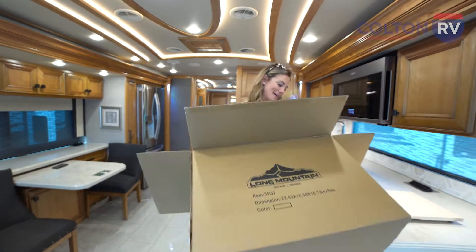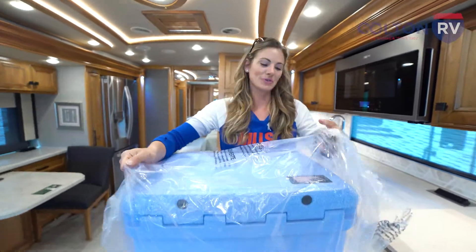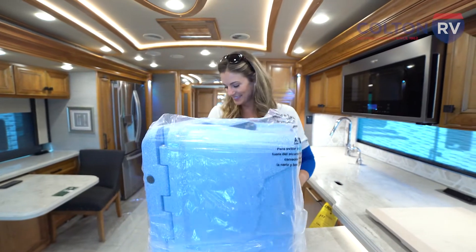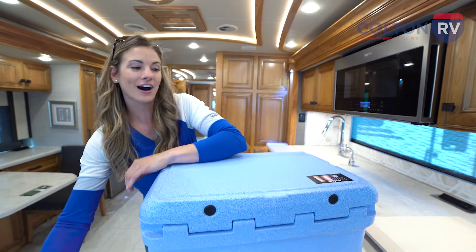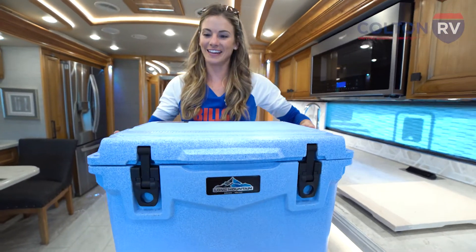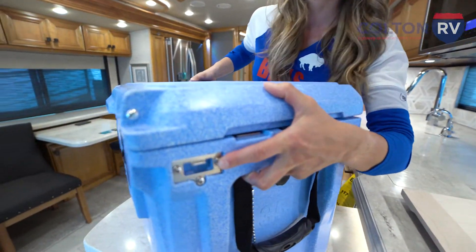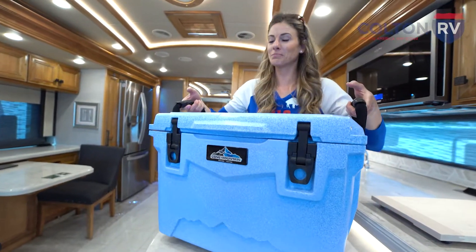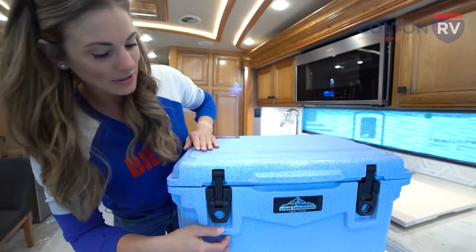These coolers are made in the USA, actually made right in Bozeman, Montana. They're very nice — as you can see, a very sturdy cooler. You have a bottle opener on the outside, a nice drainage plug over here, very sturdy handles. This is a pretty hefty cooler so it will keep ice for days.